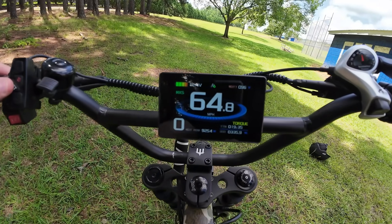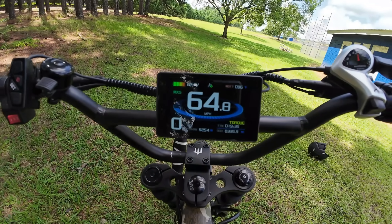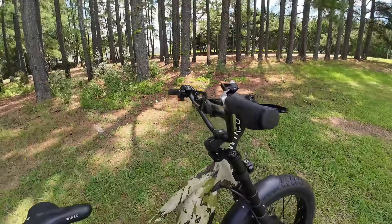Max speed: 64.8 miles per hour and 9,254 watts. Just crazy.